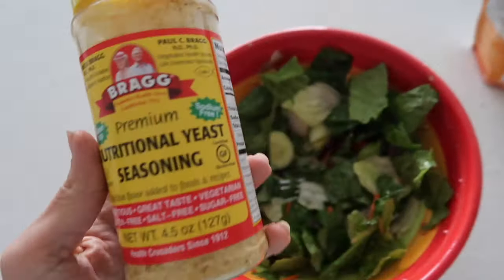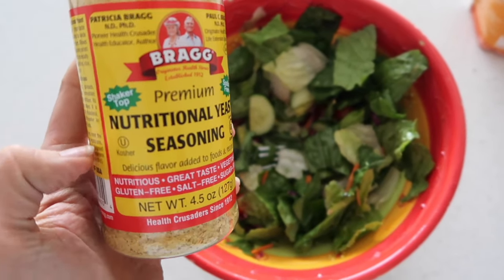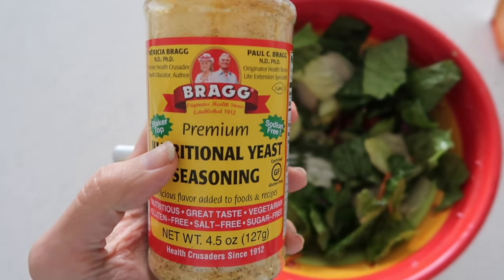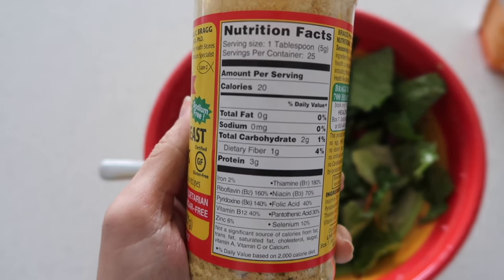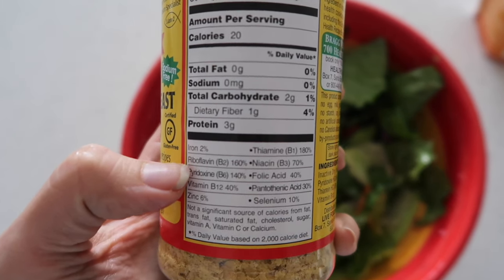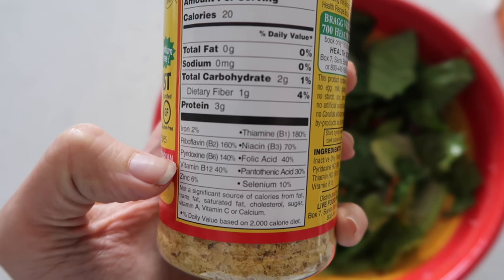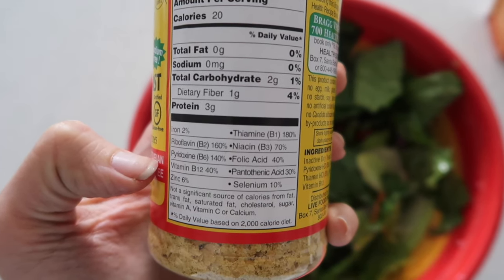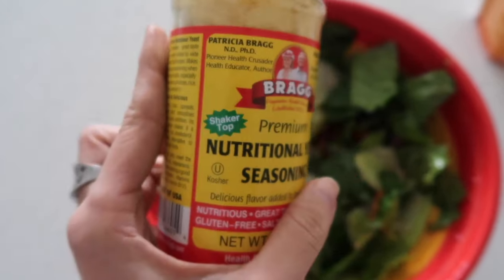I'm just going to show you guys what I'm going to sprinkle on to give it a bit of a cheesy flavor. Nutritional yeast is something that I've never tried and I'm going to be giving it a try today. If we look at the nutritional ingredients, it has about 20 calories for one tablespoon, which is nothing, but it has 40% B12, 180% thiamine, 70% niacin, and 40% folic acid. It has a lot of nutrition in here, and this is all in one tablespoon, which is pretty amazing.